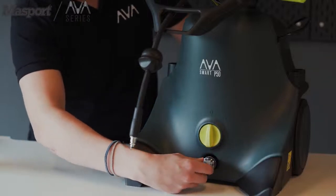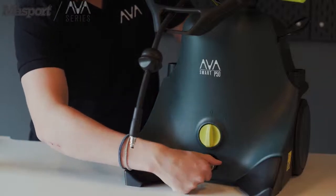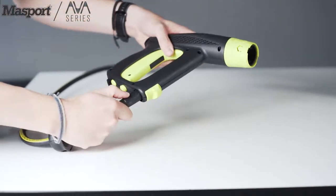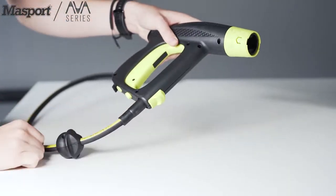Finally, we can put on the water filter, screw on by hand. To install the hose into the pistol, simply press into the bottom of the pistol.